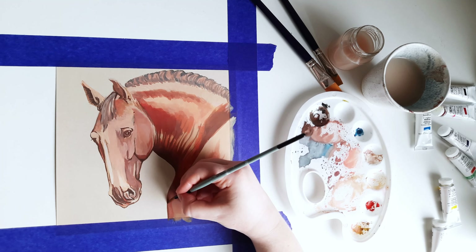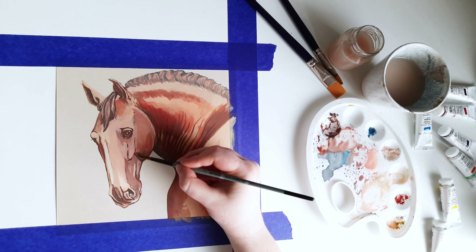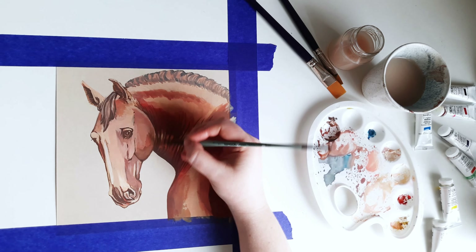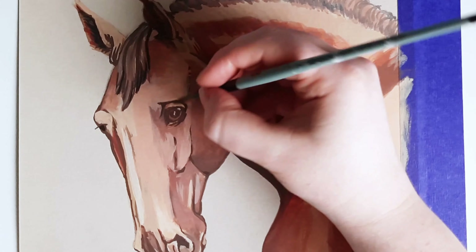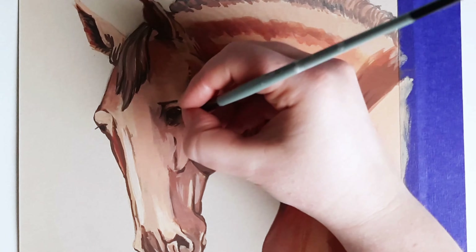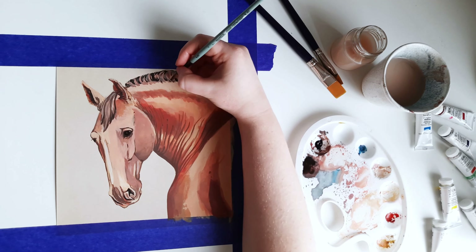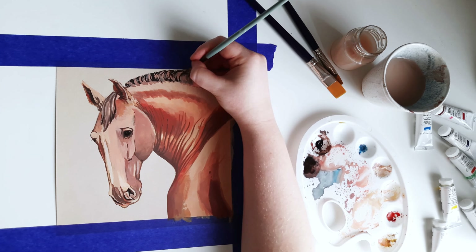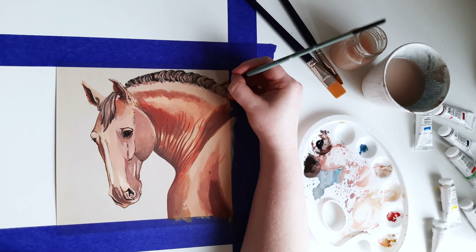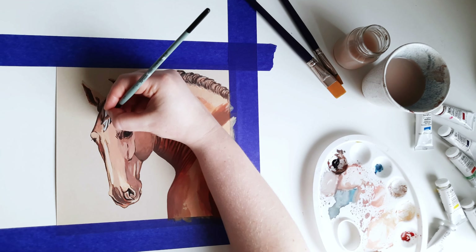Then I started adding colors between the light and shadow areas to make the transitions more smooth. This base color layer covered the shadows a little bit, so I had to darken the outlines and the darkest shadows. They looked very dramatic at first but then I blended them by adding more layers. I kept painting over the previous layers with dark and light values, slowly building up the color I wanted. If there were any shadows that needed enhancing, I repainted them.